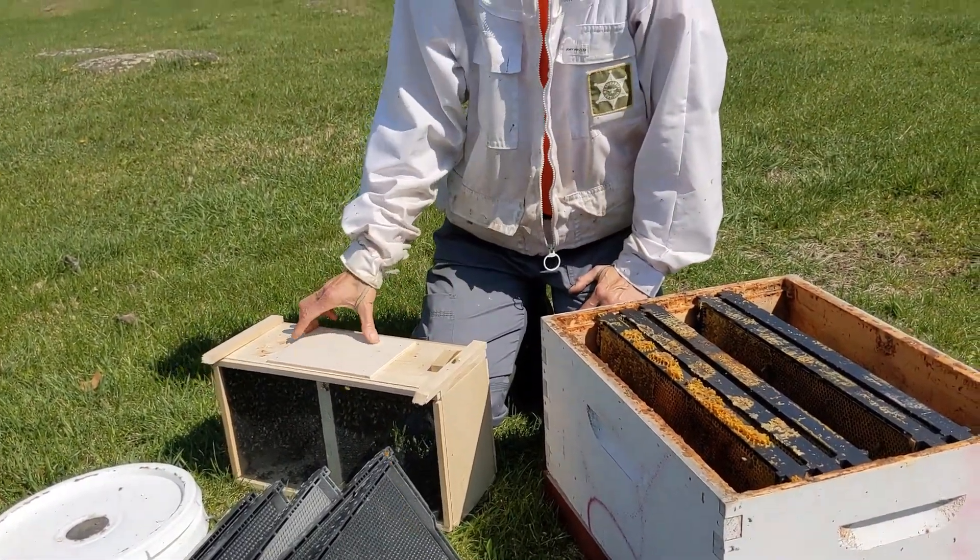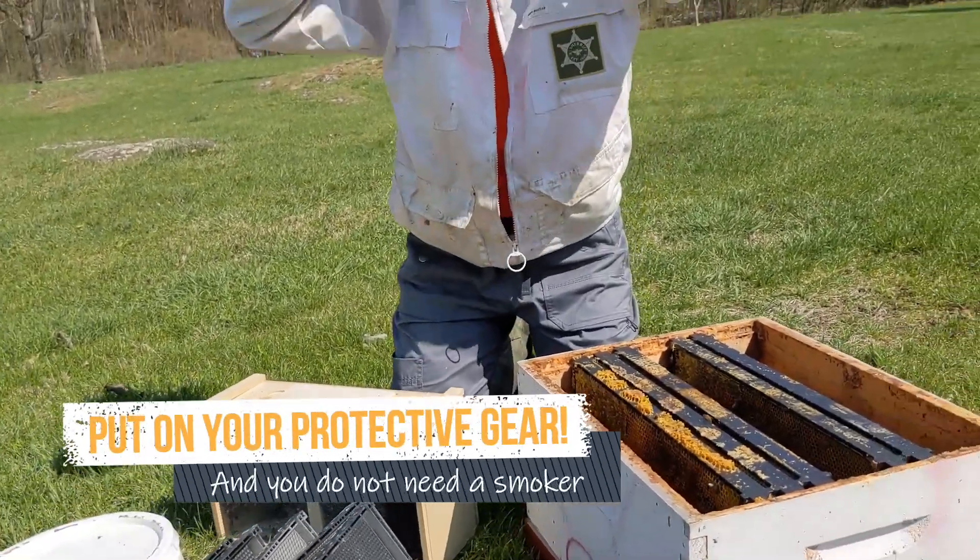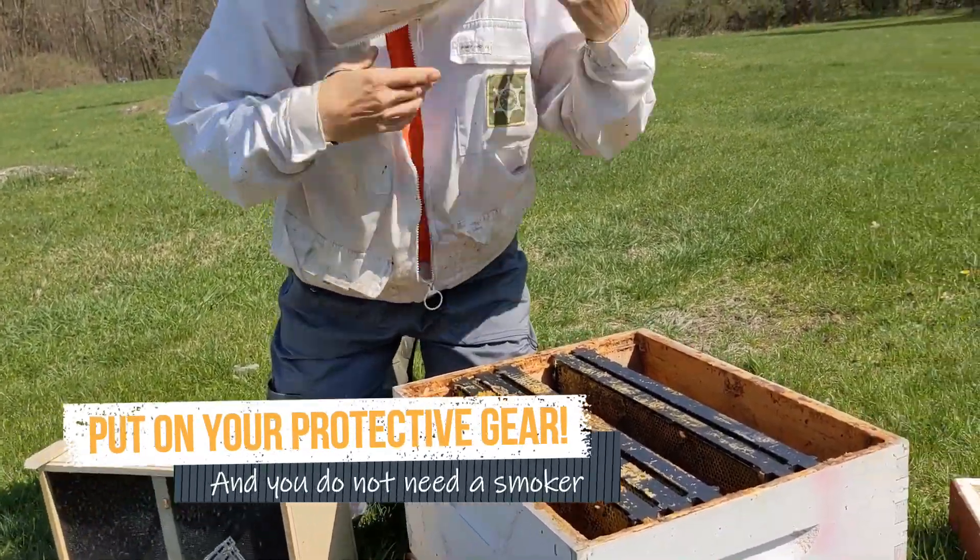I'll need a hive tool to pry off the lid, and I'm going to put my veil on. We don't need a smoker for installing a package — there's no need for a smoker.